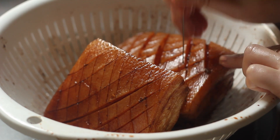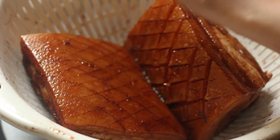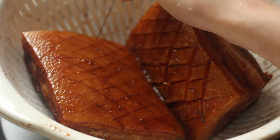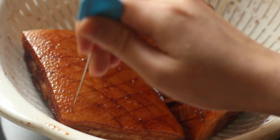You can also use a toothpick — basically any sharp implement that allows you to poke through the skin and the fat of the pork belly. You don't want to poke the meat at all. This helps the fat render out from the pork belly.